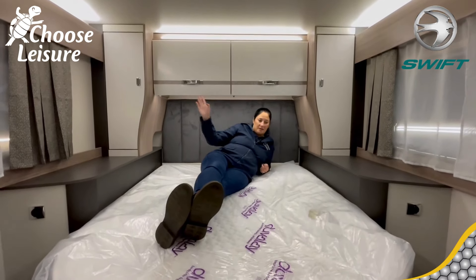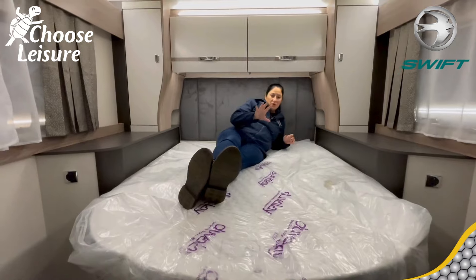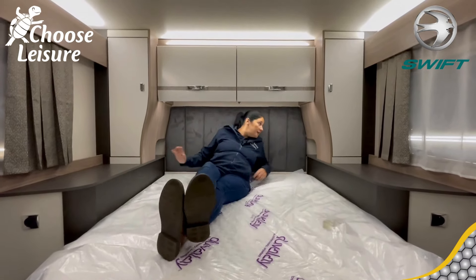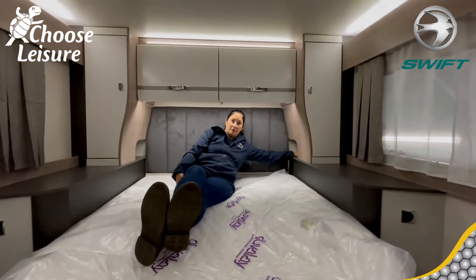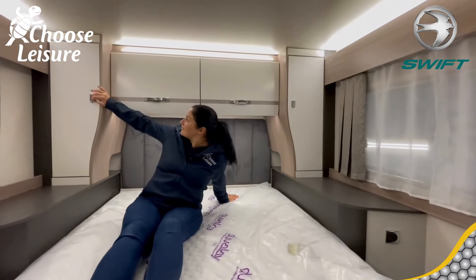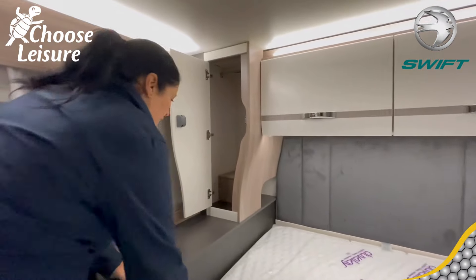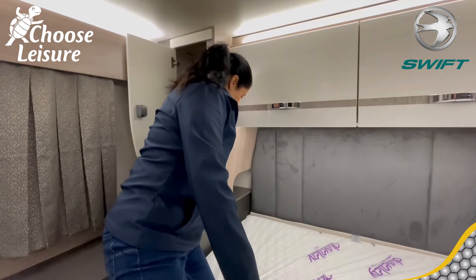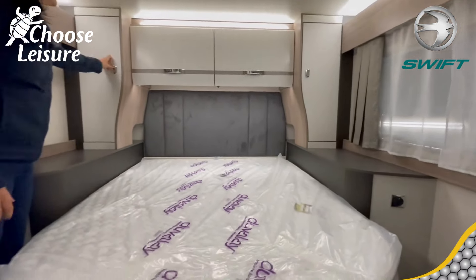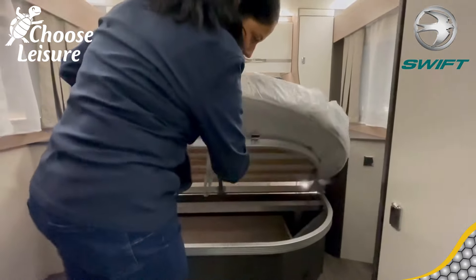This is a really nice size bed — just slightly less than a UK king size, so bigger than a double but not quite as big as a king. You've got cubby holes on each side: one has USB charge points with a little shelf so you can charge your phone and leave it there, and then a three-pin socket and your light switch. There's lovely alcove lighting underneath too. The wardrobes are really deep — about three-quarters of an arm deep, which is brilliant.